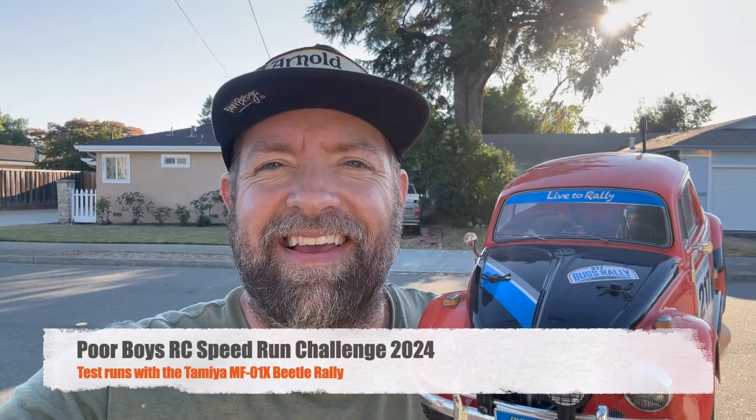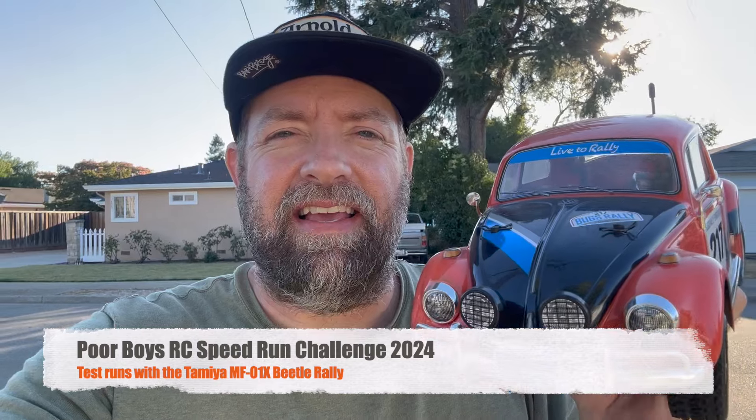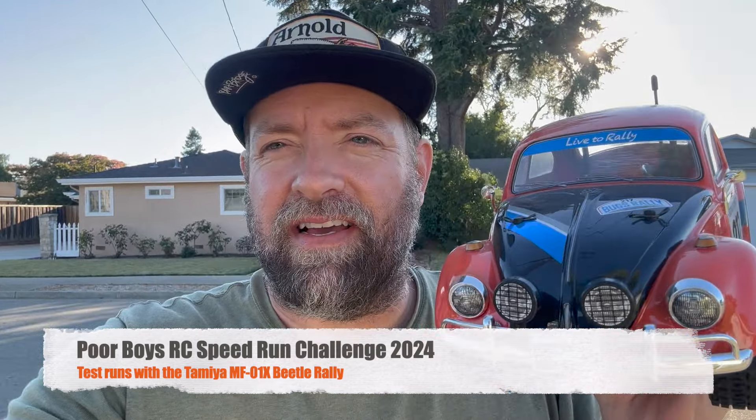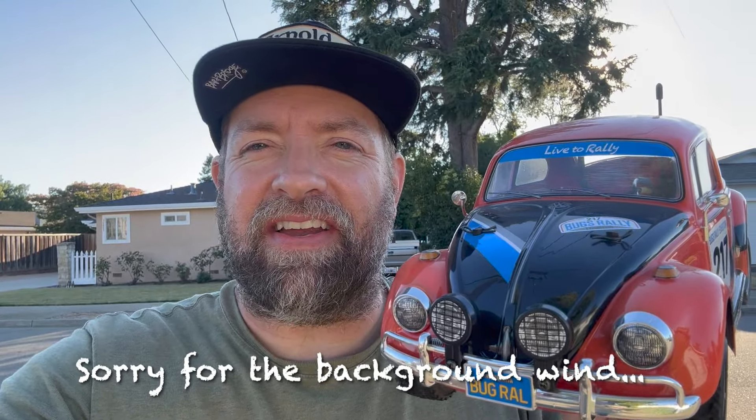Hey YouTube, this is Bryce from Jack of Trades. It's been a couple months so I'm a little rusty on making videos, but it's that time of year again — speedrun season. Poor Buddies RC just announced the contest and the chassis. The chassis is MF01X, I guess it's the rally chassis of the MF series.